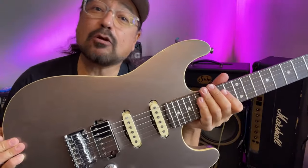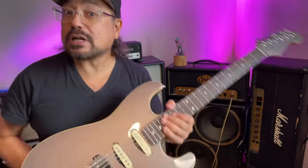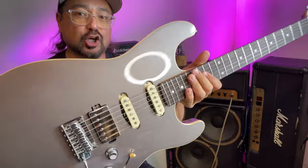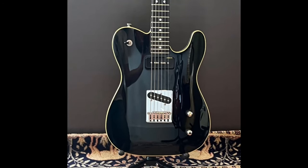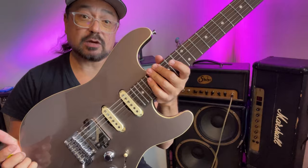This is a Fender Aerodyne Special Stratocaster HSS in Dolphin Grey. I've always loved the Aerodyne guitars. If you're not familiar with the Aerodyne series, it's a series of guitars that are exclusively made in Japan. The defining feature of the Aerodyne is its aerodynamic curved top, which gives it a really cool contemporary look and feel. I love the binding. The first Aerodyne was a Jazz Bass, I believe — I think it came out in 2003 — and then the next year they came out with a Tele, and then a Strat model also.